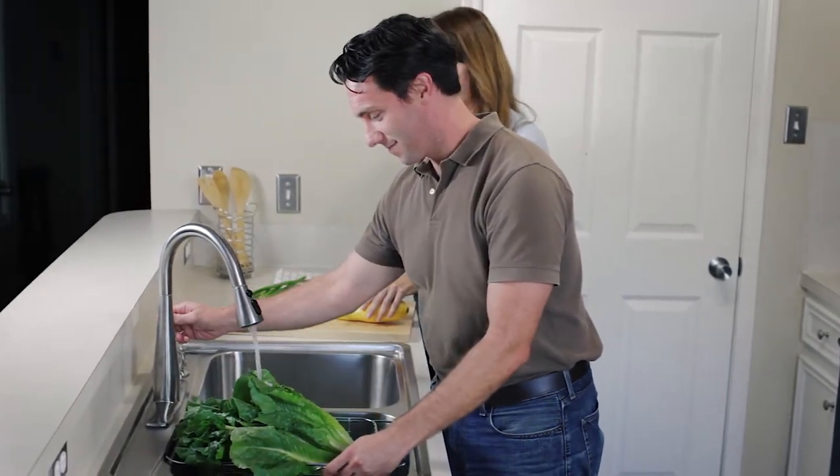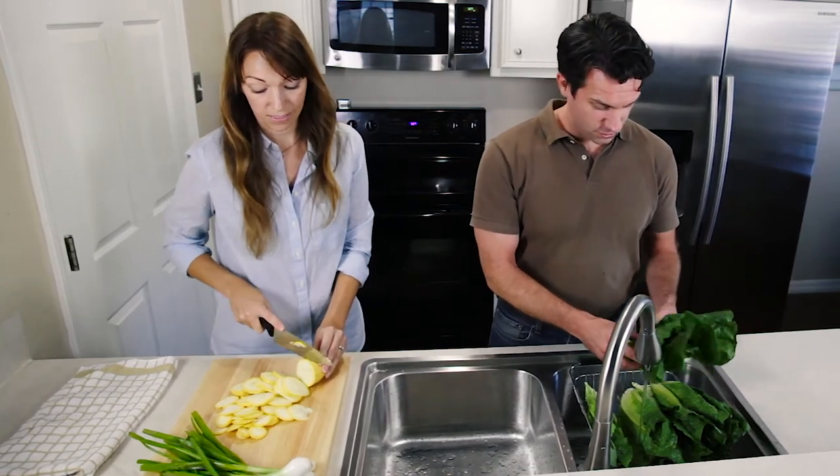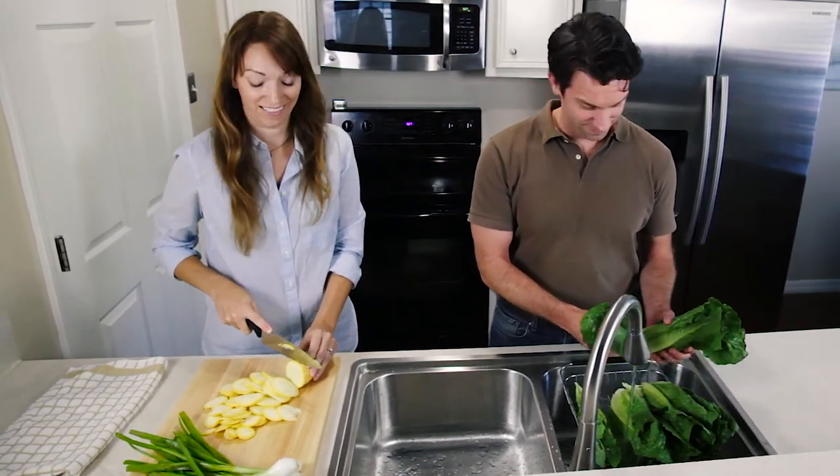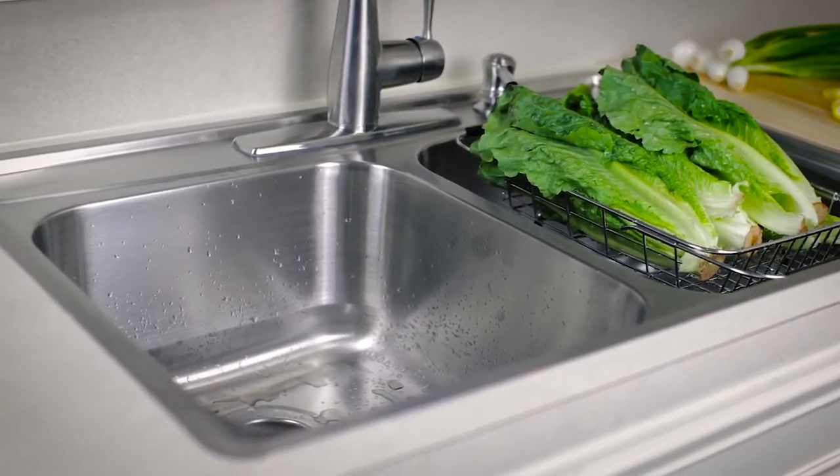Superior design quality and quick, simple installation. With the Fast-In Sink from Franke, you can spend more time making your sink work for you and less time working on your sink.